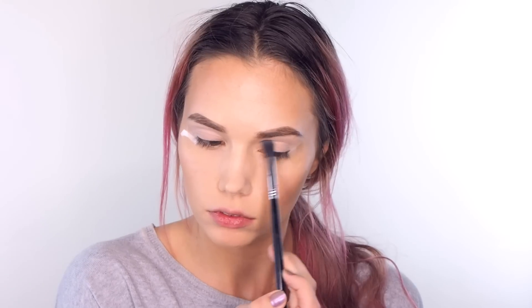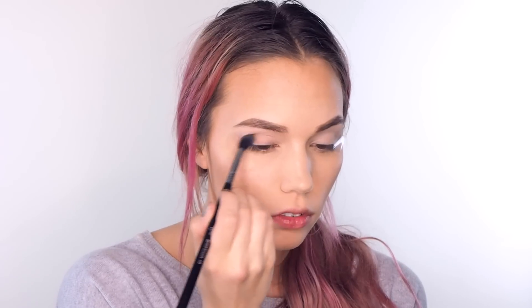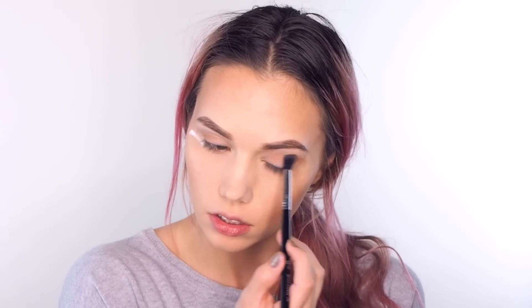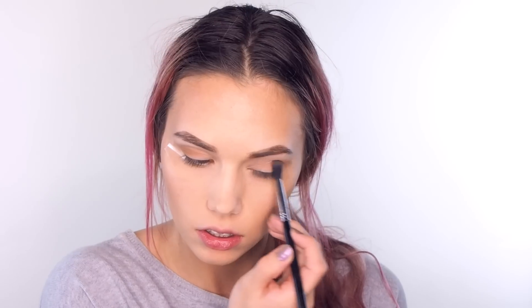I'm going to take a Sigma tapered blending brush and this taupe color and put that in my crease as a transition shade, bringing it even a little bit higher than my crease. Now I'm going to take my bronzer color that I did my contour with and put that on the outer corner of my crease and bring it down to the lash line. That's not quite as dark as I wanted, so I'm going to take a darker bronzer shade and put that right where I just did the other one.